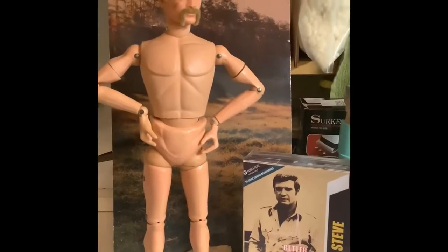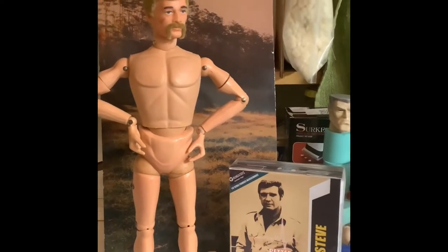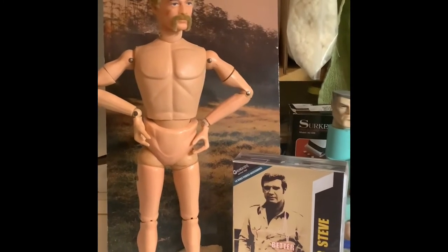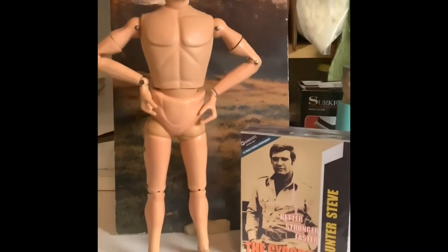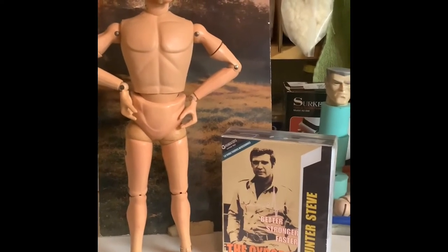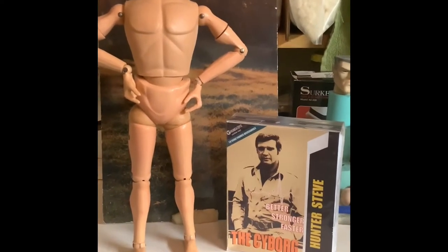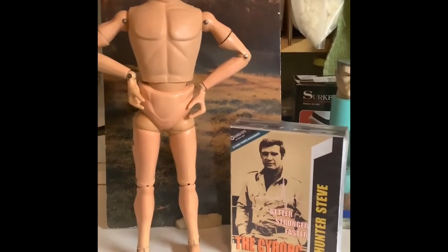Hey guys, today's video is going to be a quick unboxing of this Hunter Steve the Cyborg outfit. I just got it in from Cotswold — waited a really long time for this. I'm not really a collector or a fan of collecting things, but I really like this outfit and I just happen to have this GI Joe who's in desperate need of some clothing.